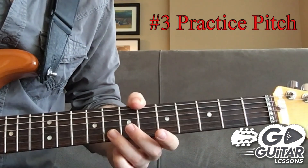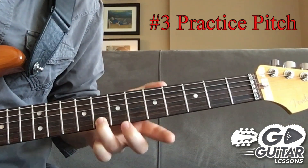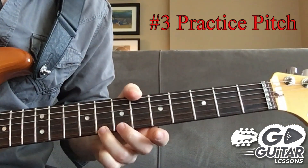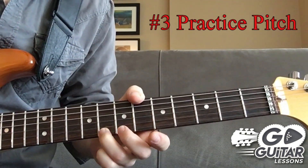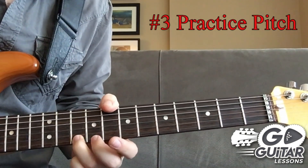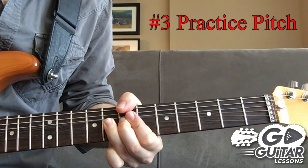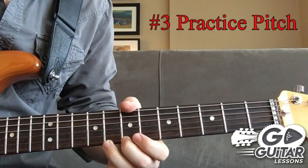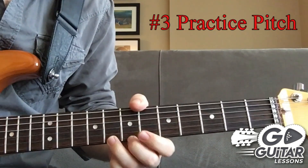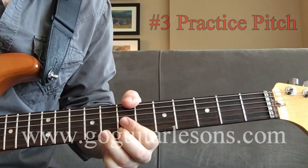Do it on all strings, especially the B string and the high E string. The high E string is a very difficult string to bend — it's a very high tension string, so it's the most important string to practice your pitch on. On the high E string, you really have to bring every one of those techniques in to get the correct pitch, as it's a very tough string to bend.